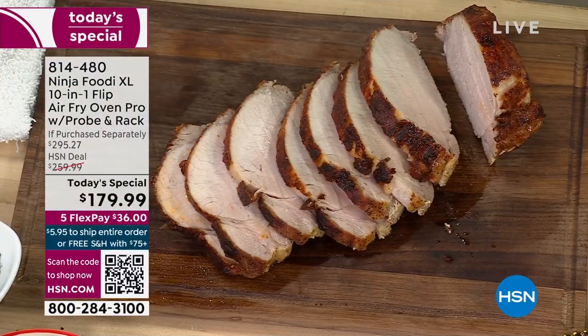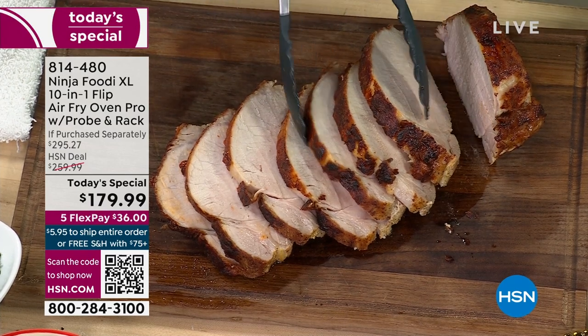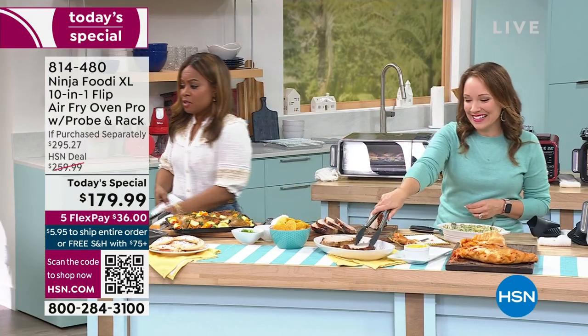There are only two things for you to clean: the rack and the pan. It makes it easy for busy families who don't want to make more work but want to prepare healthy, delicious meals for their family.